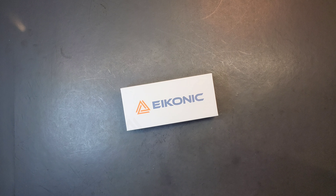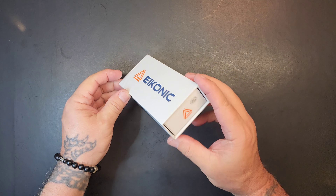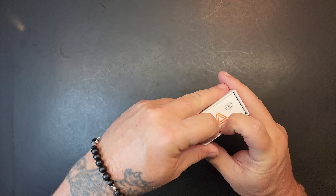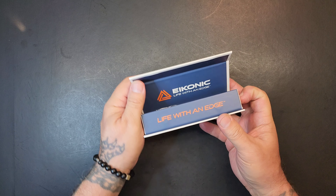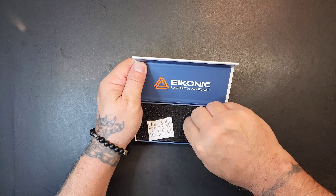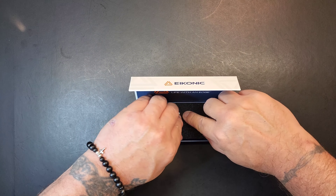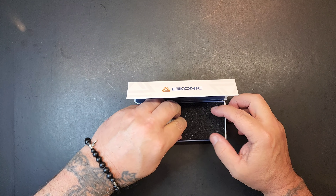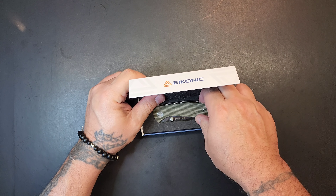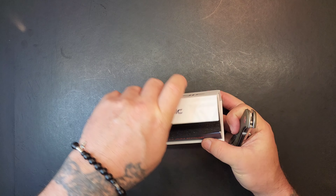I got an Iconic - I'm pretty sure that's what they're going for here - Iconic knife. Let's get it out of here, see what's up. Let's see if it's Iconic. Life with an Edge - pretty cool box. Boxes go, right? Life with an Edge, it's a good philosophy. Okay, Iconic - there wasn't anything else in this box by the way.